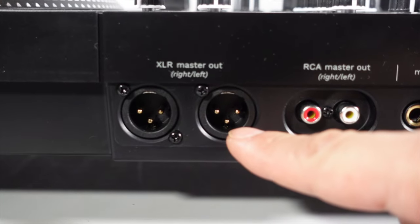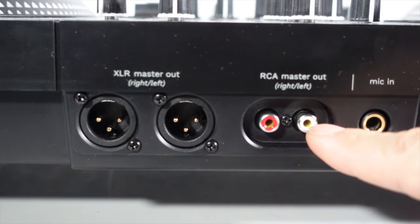What surprised me on the Hercules controller is that it has XLR and RCA outs. It doesn't surprise me on the Rain 1 because it's a pro controller — it does have both XLR and RCAs — but seeing it on the Hercules is pretty cool.